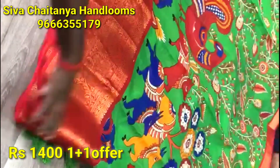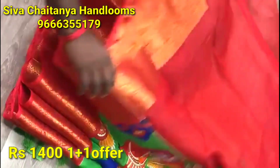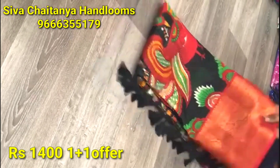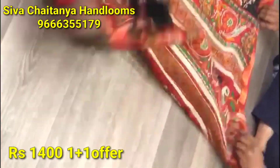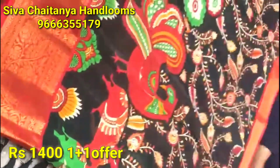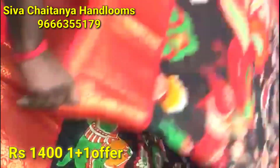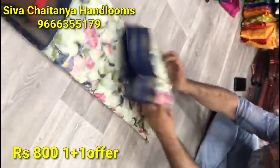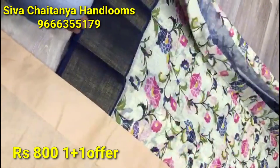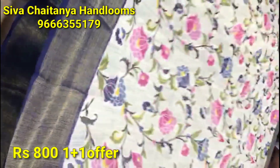This is my first dress — this is a one-plus-one offer. We have two saris with a plain border and a lot of color combinations. We have an all-over flower design — cream color, pink and purple, green. It is super!